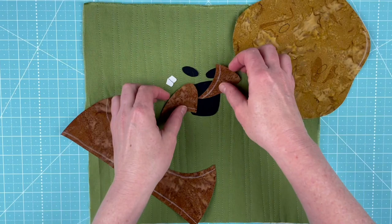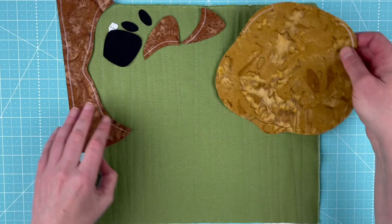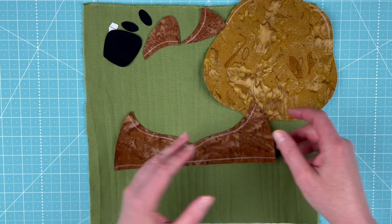Here is the wombat all ready to assemble. This is the current pattern in the Funny Faces quilt block of the month club. As of August 15th, 2021, this will be exclusive to the club until September 2021, and then it'll switch over to a new pattern.